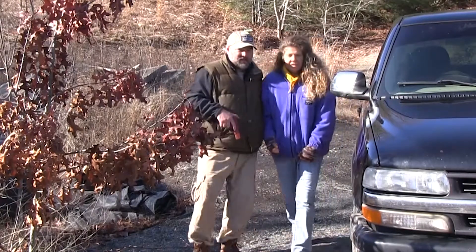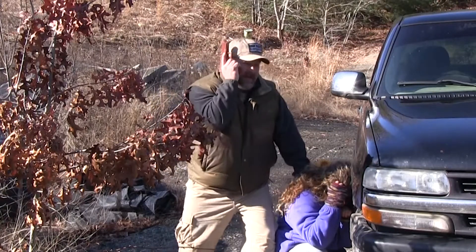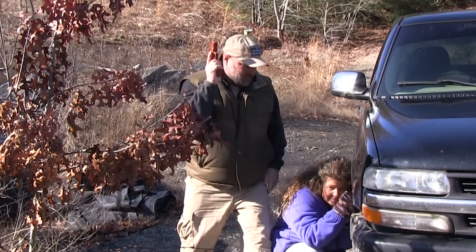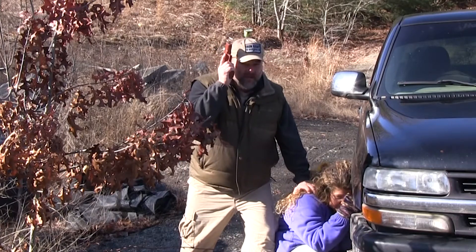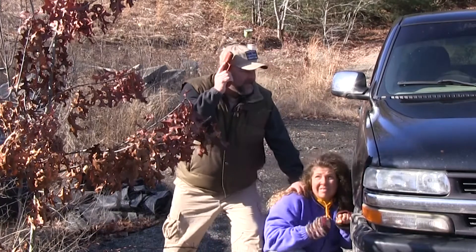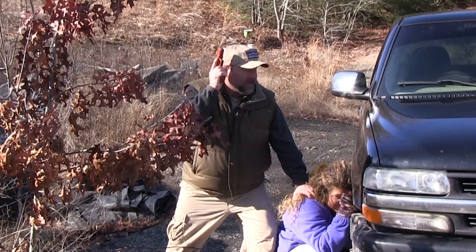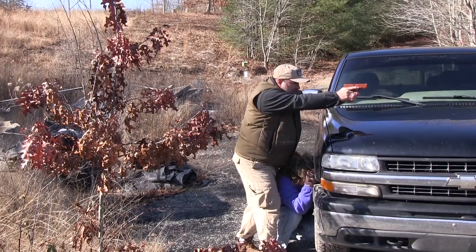The safest place for her is right down behind this engine block. If I've got a high ready position, I can do a couple of things. I can keep her down in this position because she's going to be excitable. She's going to want to get up, and I want to keep her down — if she gets up, I'm going to put my knee into her and my hand into her to keep her down. If I make contact, I can bring her up and go to contact and I don't sweep her at all.